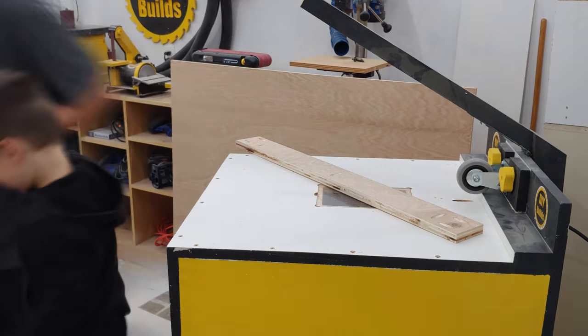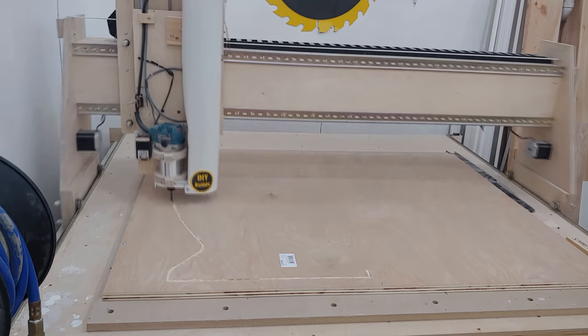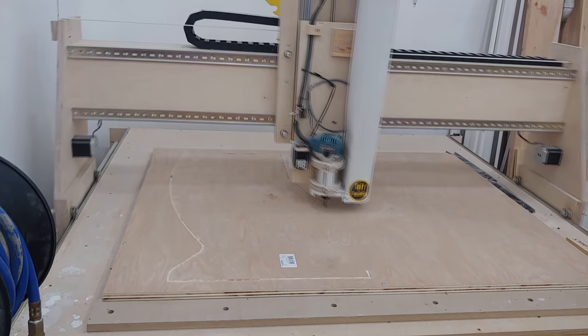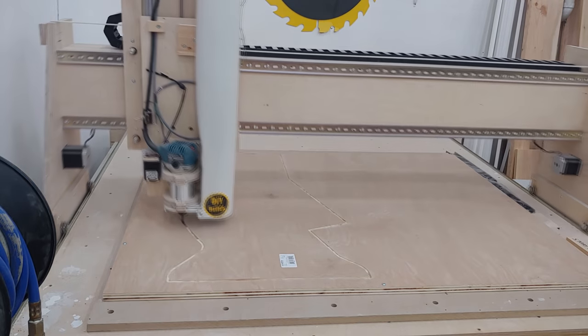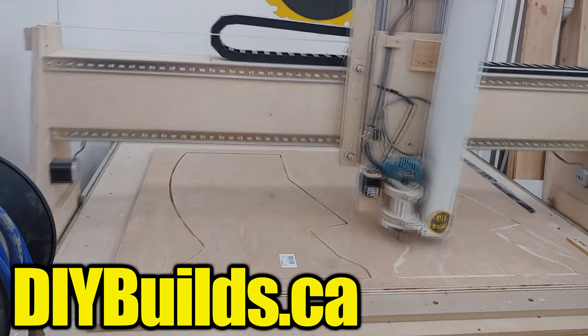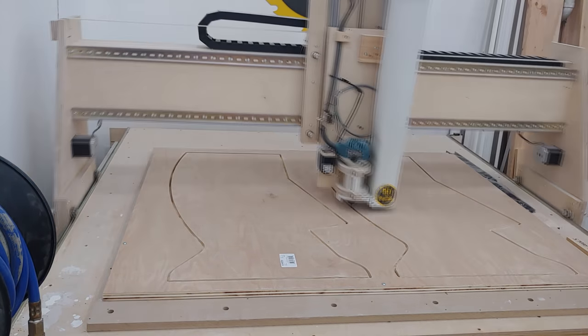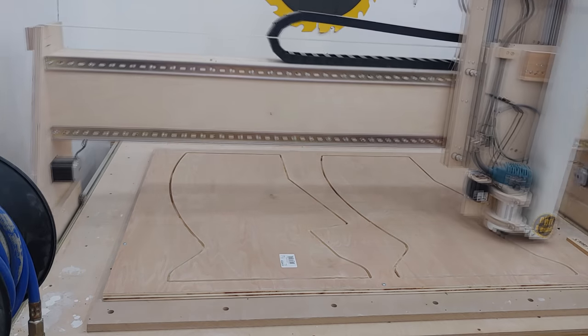I then cut a sheet of plywood in half and bring it over to my homemade CNC machine to cut out the two sides of the mobile rack. If you're interested in building my homemade CNC machine, a free set of plans can be downloaded at diybuilds.ca. If you haven't built my homemade CNC machine yet — first of all I'm very disappointed — but my plans do lay out dimensions to cut these out with a jigsaw.